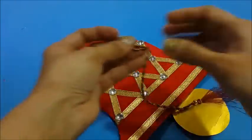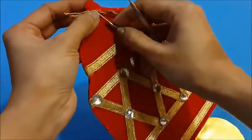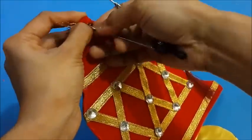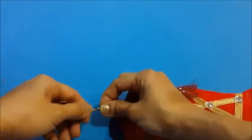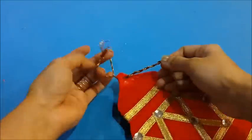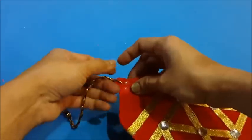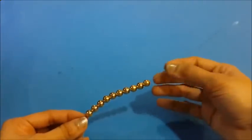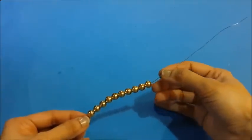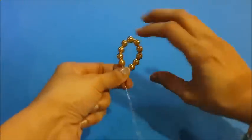Now take the decorative string and make a hanging at the top. Now take a 12 inch metal string and fill in 10 golden pearls inside it. Now leaving some space, fold this into a round and twist it.